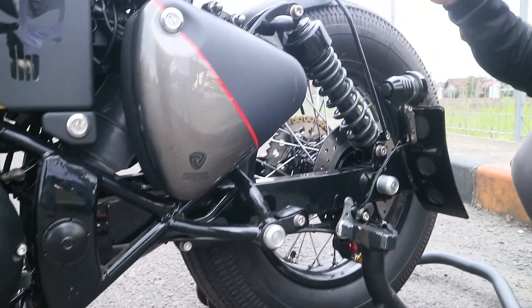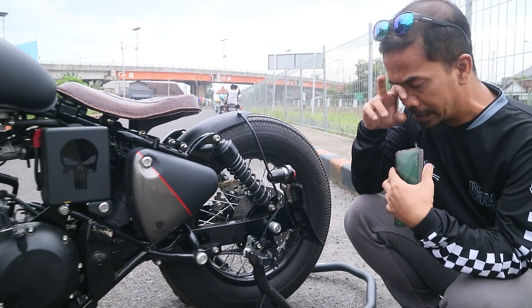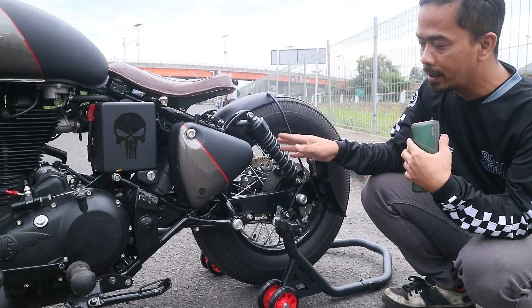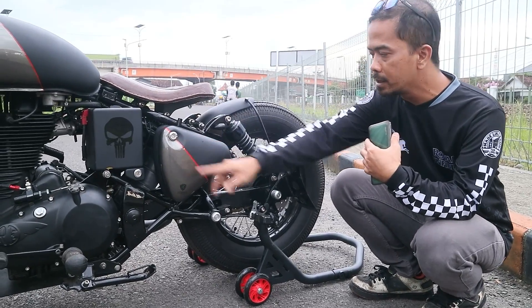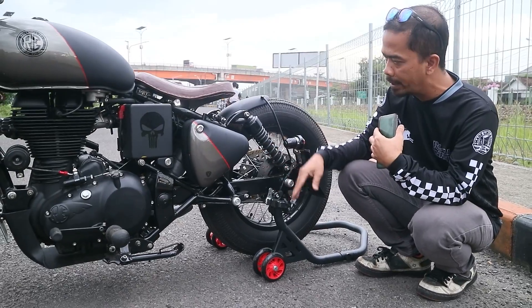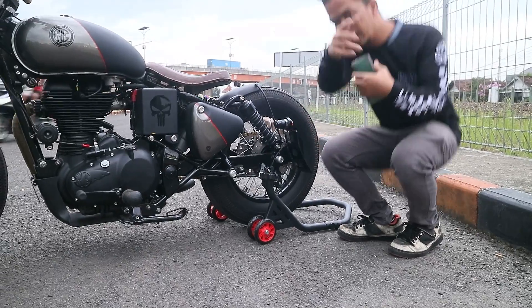Shopbacker-nya ini custom, gado-gado dari bermacam-macam shopbacker. Intinya kita nyari shopbacker yang pendek tapi tetep kuat untuk nopang mesin si Royal Enfield ini. Jadi spring grade-nya kita sesuaiin, panjangnya stopper-nya, supaya di sini juga nggak mentok.